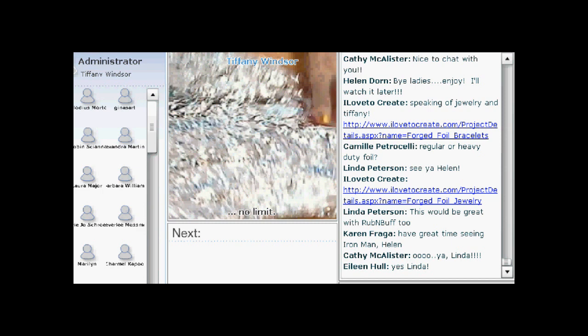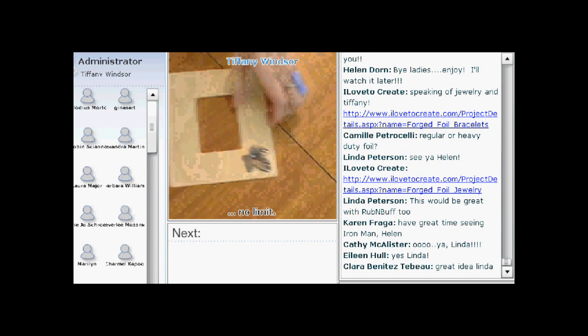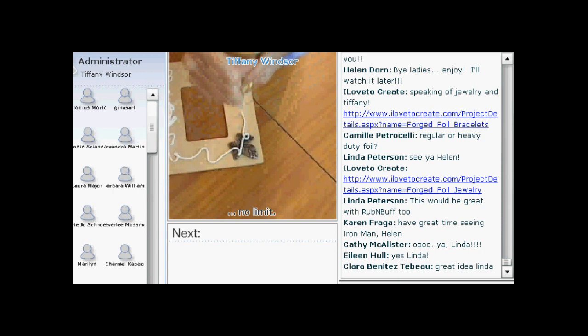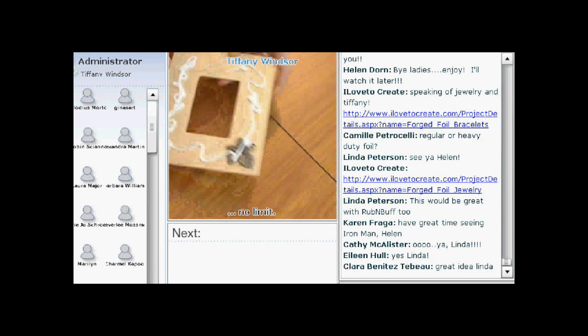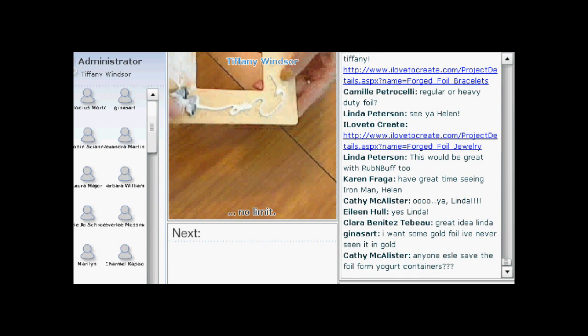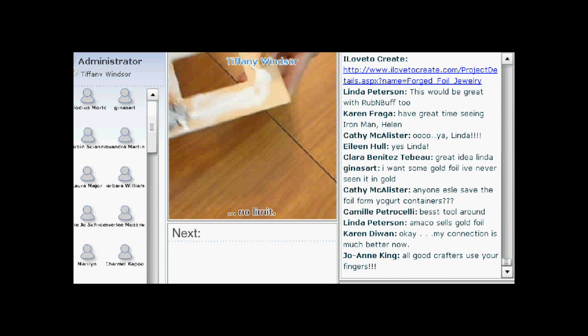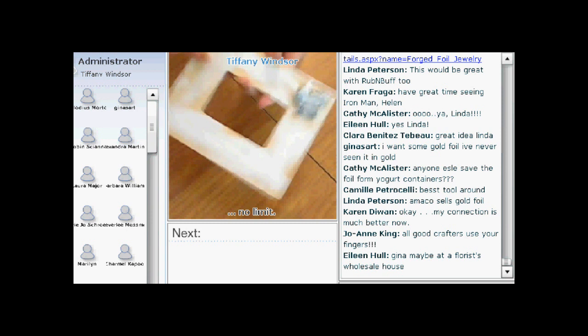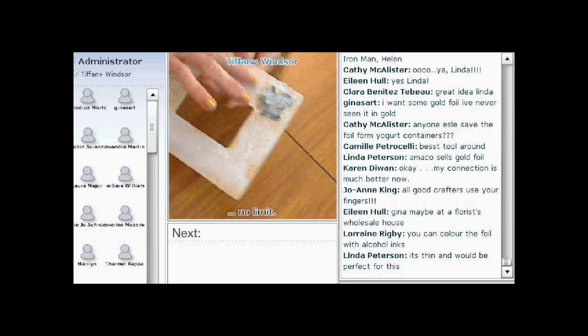Pull it back out so that it's somewhat smooth, but you want to see all of those crinkles. The next thing you're going to do is take your Aleene's Tacky Glue and use a lot of it — be very generous with that tacky glue. Use your fingers to spread it around because you want the entire surface covered with glue, including over the top of that charm. Cover your entire frame or box. All good crafters use their fingers, and the great thing with Aleene's Tacky Glue is that it just rubs right off.